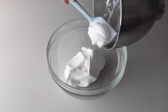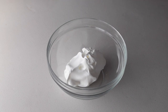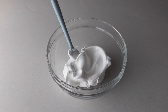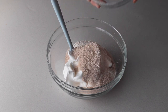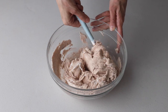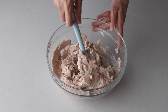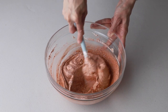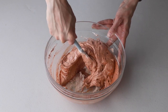Here I'm transferring the meringue to this bowl so I can show the macaronage process a little better. Then pour the sifted powdered sugar, almond flour, and cocoa powder into the stiff meringue. I also like to add a little bit of brown food coloring to deepen the color. Start folding with a spatula — we're going to fold the batter until it has the perfect consistency.